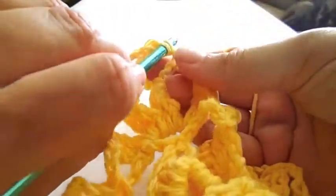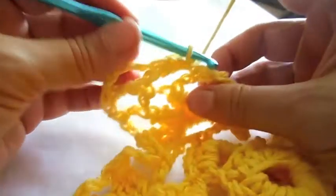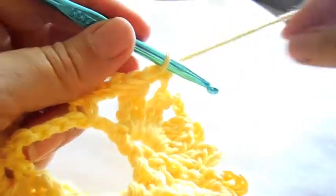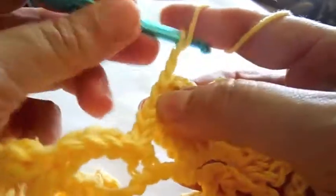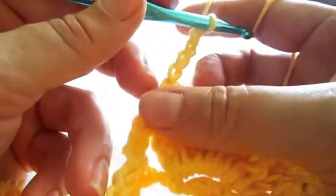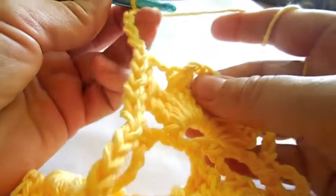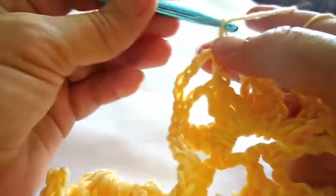You will now slip stitch your way to the next triple crochet set. Each bud is the same. In the second chain stitch, make four chain stitches and connect them to the arch with a single crochet. Make another set of chain stitches and connect it to the second arch with a single crochet. Then turn your project around, slip stitch two, and make five chain stitches that you connect again with a single crochet.